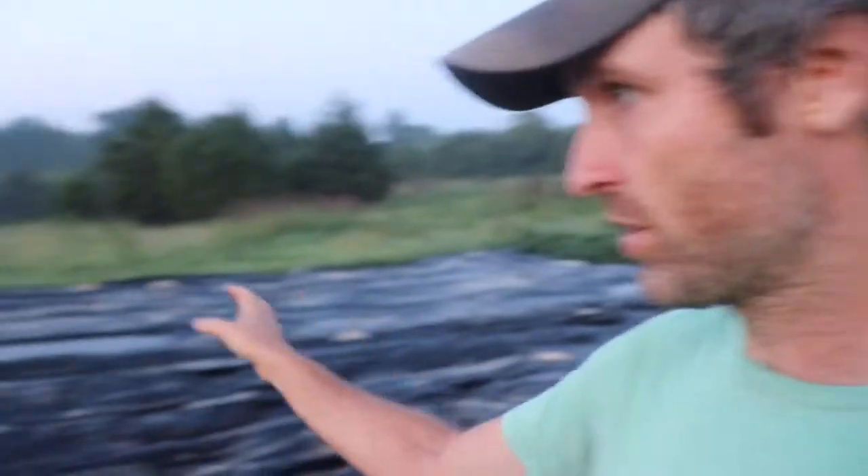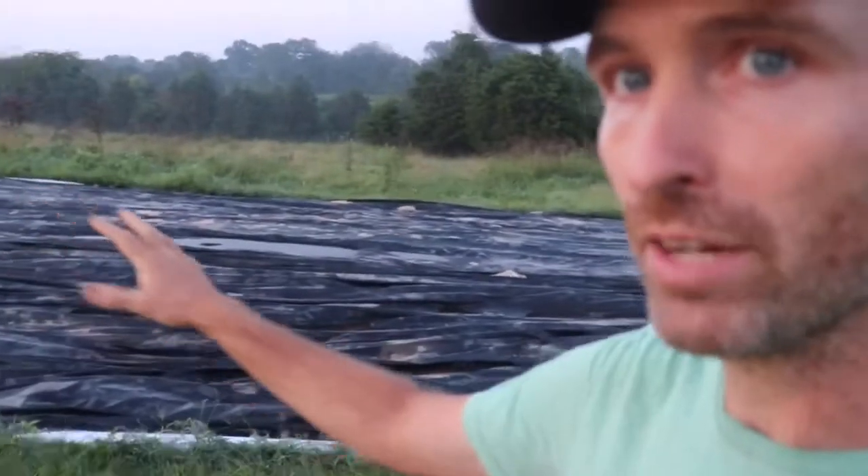So here's the deal with this plot. This was our sweet corn plot. This was sweet corn and I don't plan on growing that much sweet corn next year. It's not a very profitable crop. I love sweet corn, but we just need a little bit for our CSA and I don't need to take up a whole 4,000 square foot plot of this.